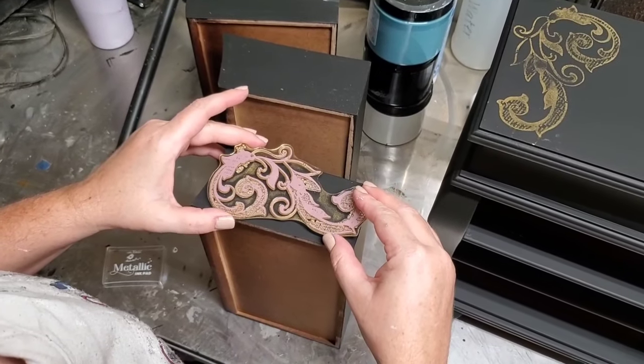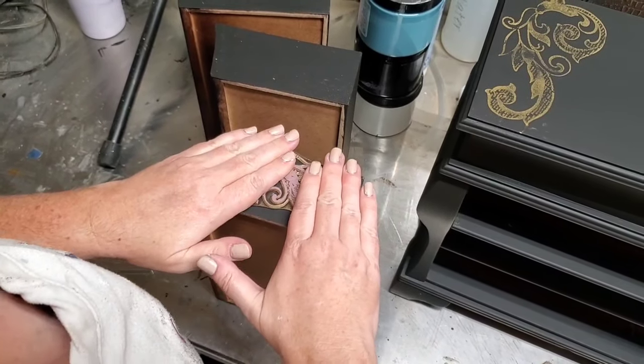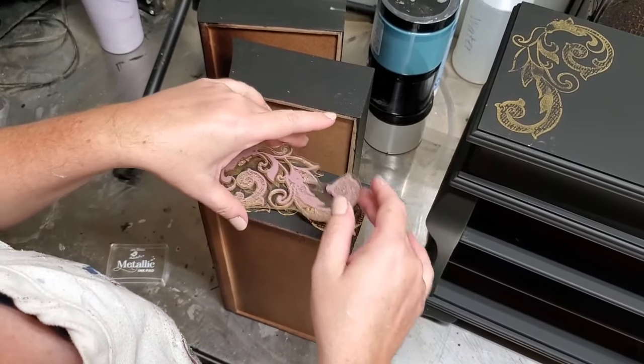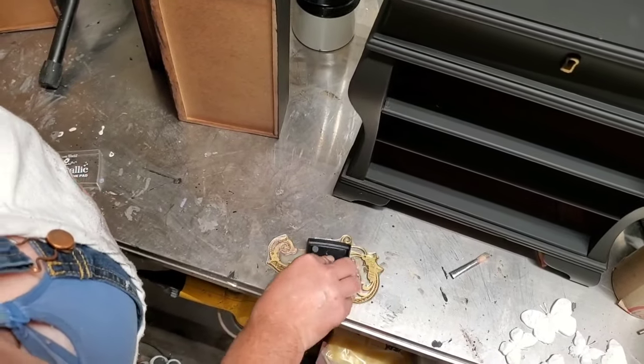Next I'm going to place my stamp upside down and roughly align it where I want on the side of this drawer. Once I have my placement correct I use my fingertips and lightly pad the top of the stamp to press it into my drawer side. Once I lift my stamp up you can see that I have a beautiful impression of this gold image on the side of my drawer.